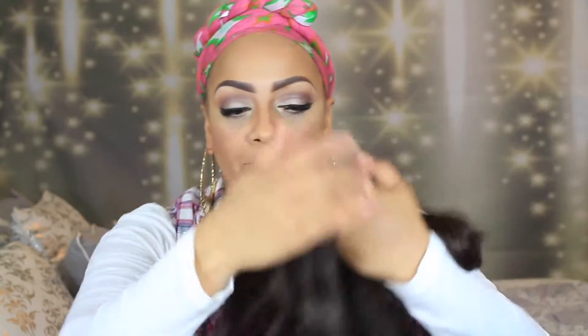Alright ladies, here we go — this is another Outre unit. This is their Batik hair bundles and she's called Brazilian in color number four. She does look more or less like a color number two, but as you know, each company's version of hair color is totally different.